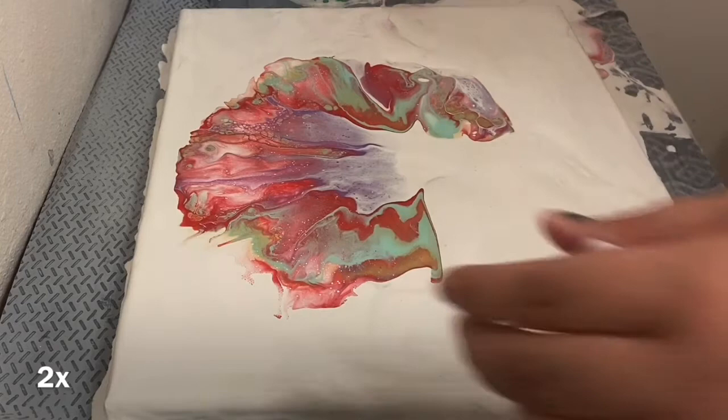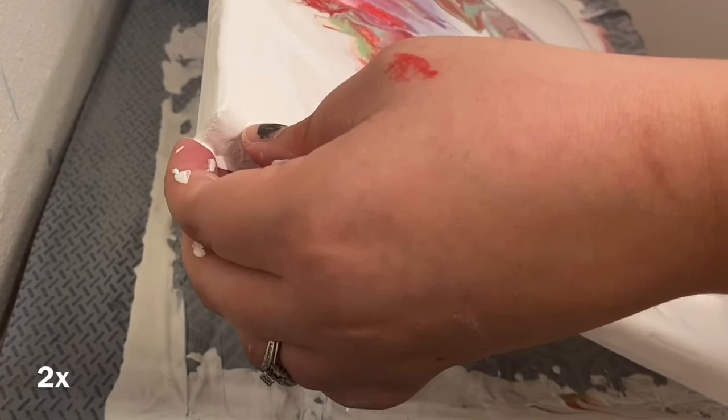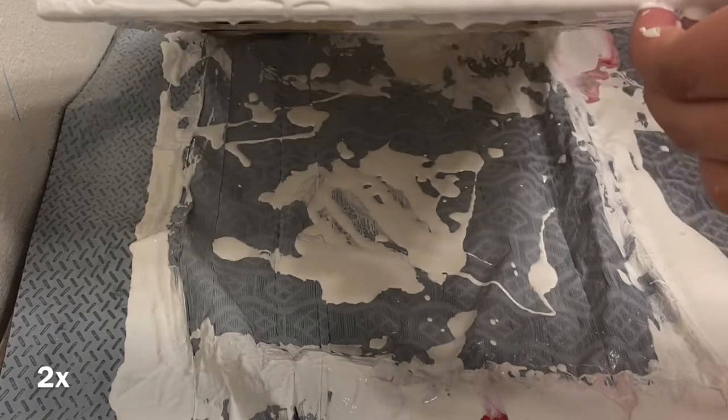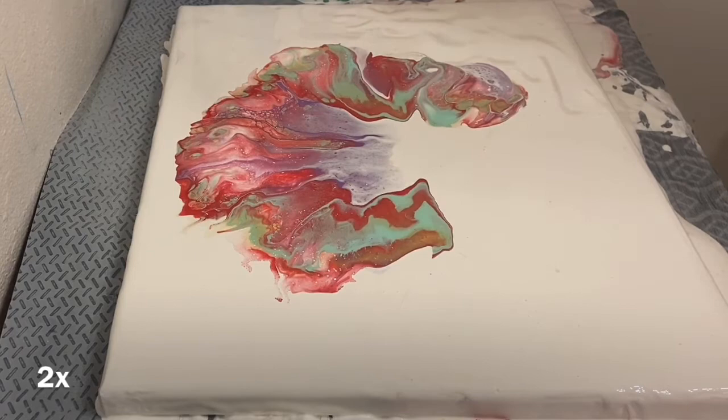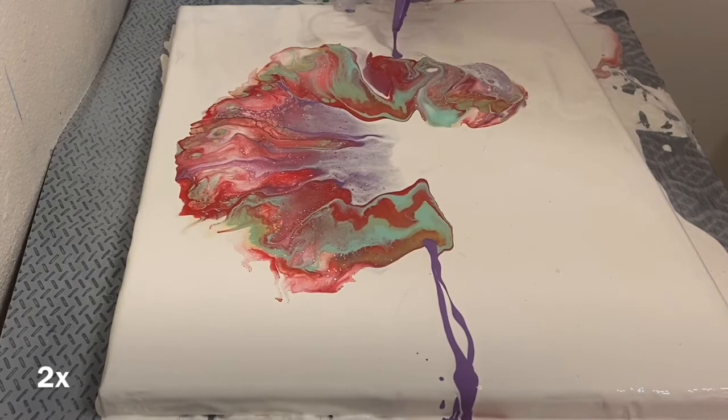I knew exactly what I wanted, and it just wasn't working. But I loved the top of it, so I left that and scraped the sides. I think it was the best thing I ever did — leaving that top part and scraping the sides and redoing it. I didn't scrape the bottom part of the middle piece off because I liked the lacing and I liked the colors of everything that was there.